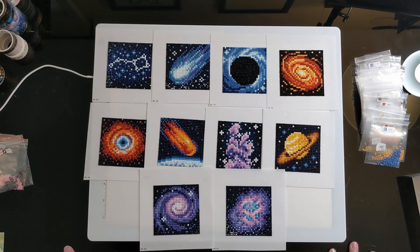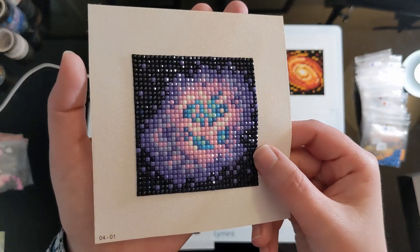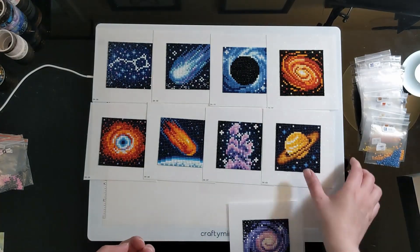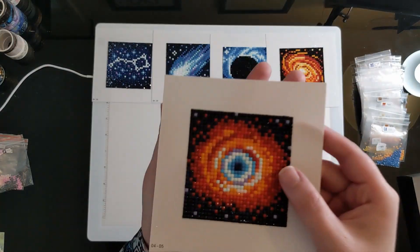I was very pleased with the process of working on these. They're perfect for transporting — I literally just threw it in my backpack and away I went. I will definitely be purchasing more of these in the future. I do hope eventually they start adding AB drills to their mix, because that will really help make them pop. Just think about AB's in there — all those little specks could be AB! I also really like the variety of colors in these. A lot of purples in those!